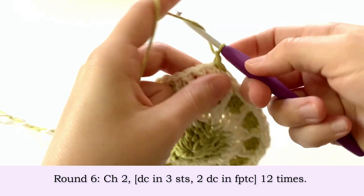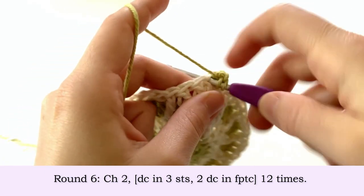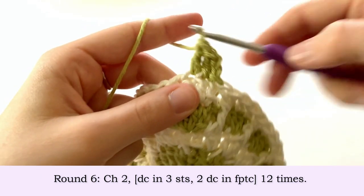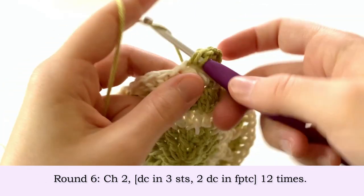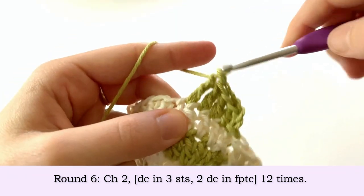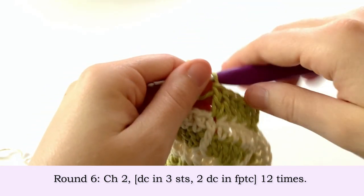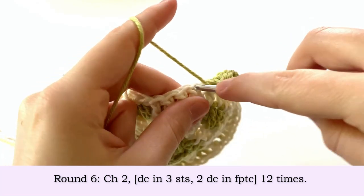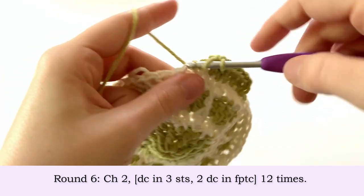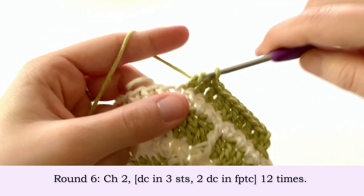To start round six, chain two and make a double crochet in the first three stitches. Into this front post triple crochet we're going to make two double crochets — that's our pattern repeat. We're going to do this all the way around: one double crochet in each of the next three stitches, then two double crochets into each front post triple crochet.